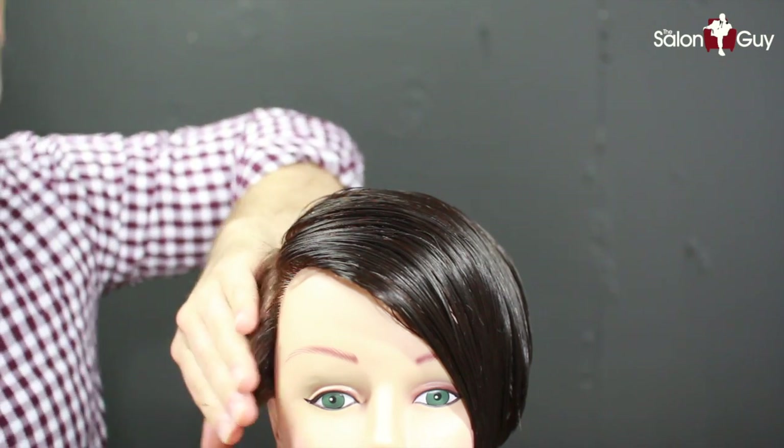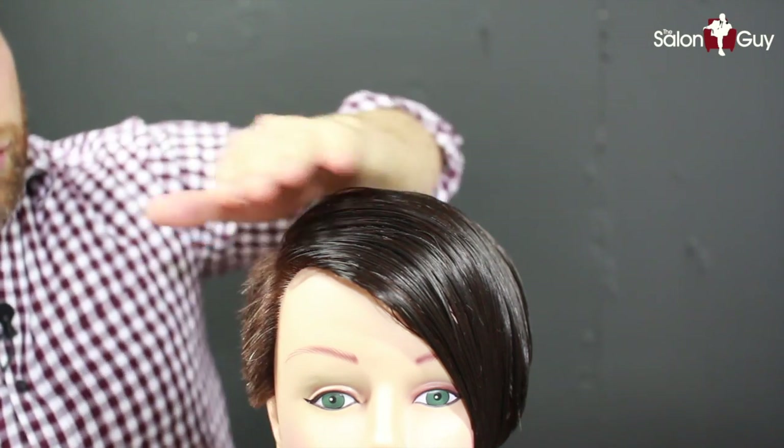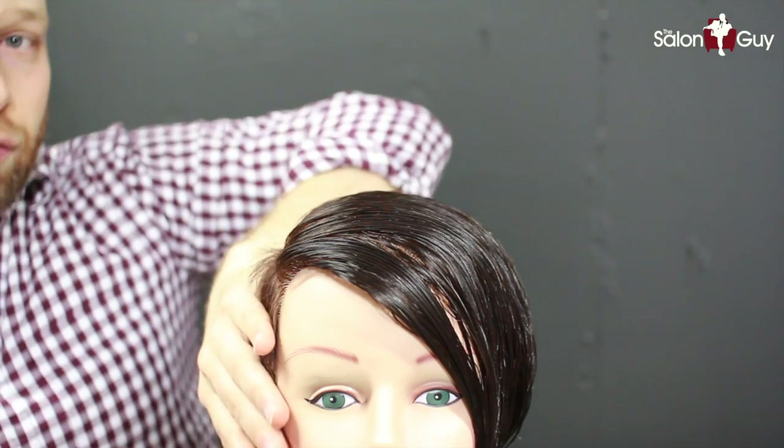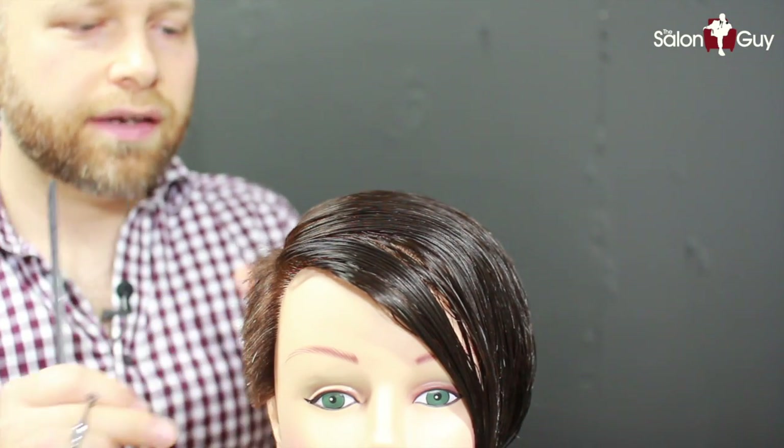So I've got my shape pretty much done. Now that this is a little bit drier, I'm going to go in and scissor over the comb a little more just to get it a little bit closer to the scalp, because it's better to do it when it's dry. So we're going to do that and then the haircut is pretty much almost done.